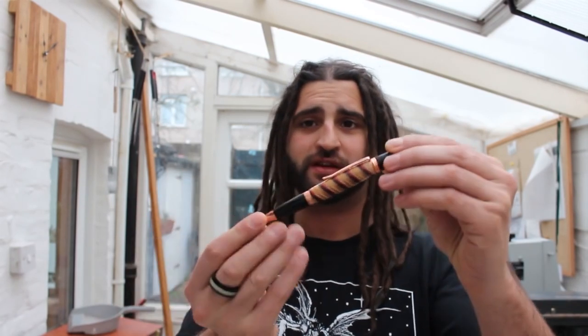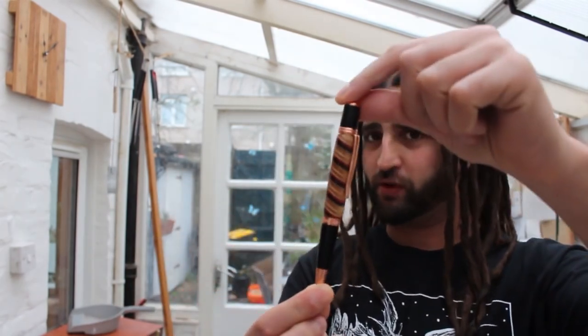Hey guys, Dan Rees here from ZabranoWoodcraft.com and in this video I'll show you how I made this funky pen out of recycled skateboards.